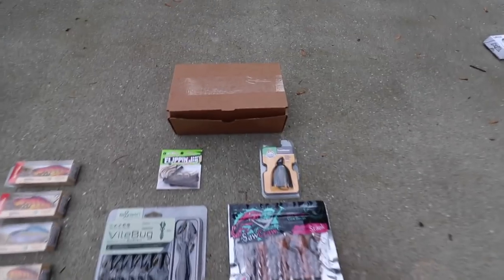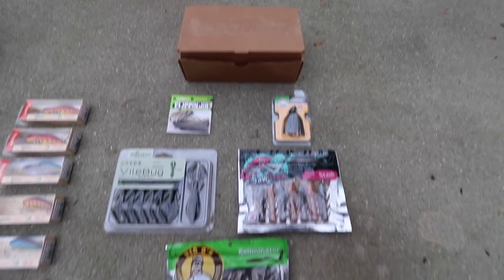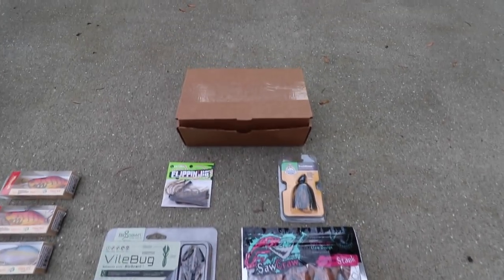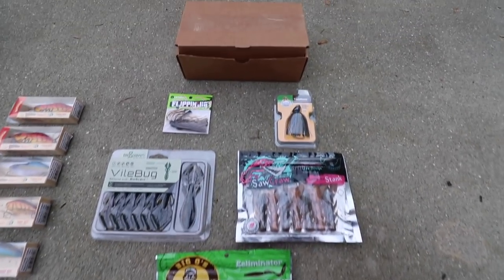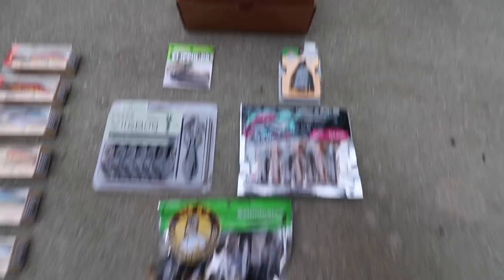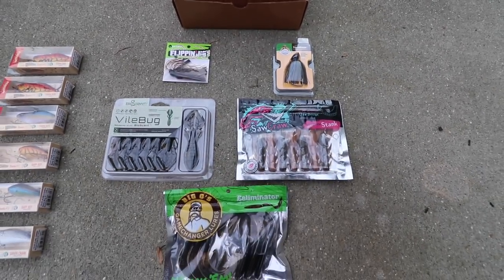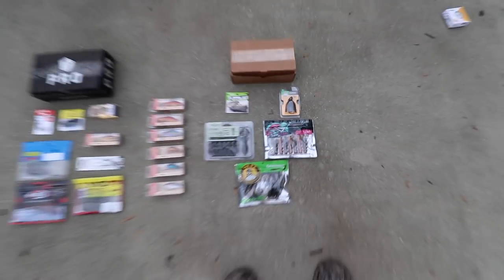With the technique box you pick what you want, so I picked a flipping box - I get flipping stuff: two jigs, some craw lures, and a vile bug. They don't just have flipping boxes - they also have a top water box, a Texas rig box, a wacky rig box, and some others. I chose the flipping box because this time of year they're on beds and hopefully they'll be on beds tomorrow.